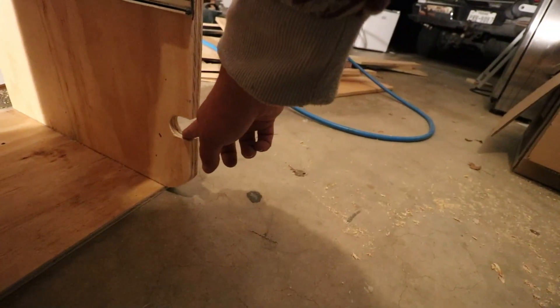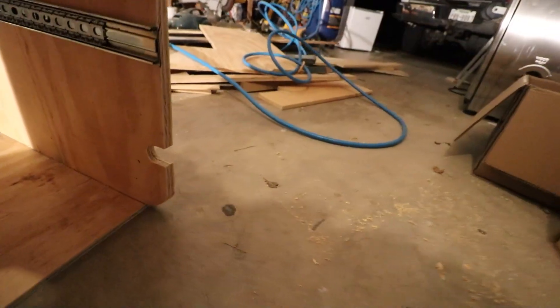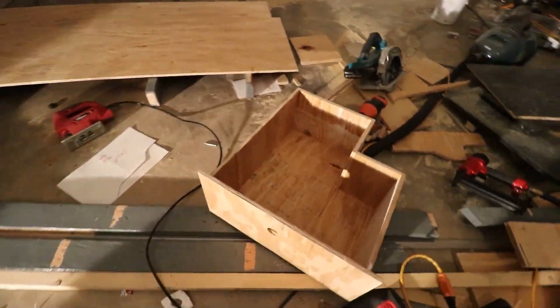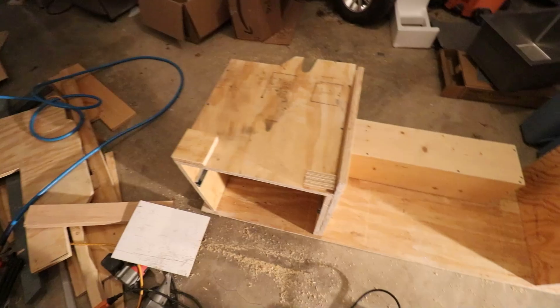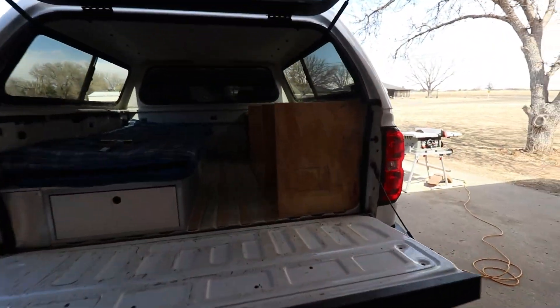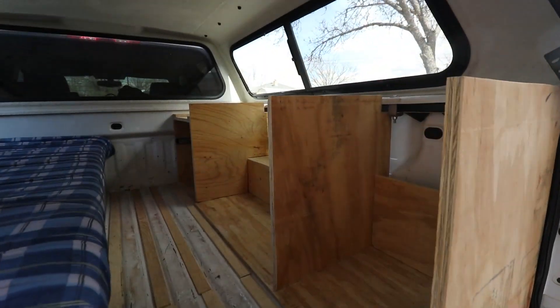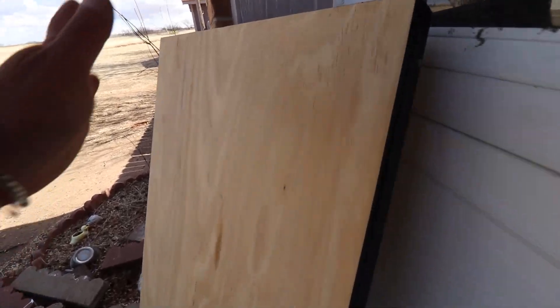I just got the hole cut out back here — that's for the icebox and water pump wire to run through. I also got the holes for the drawers cut out as well, just to open them up. Now we can go ahead and throw this back in the truck. All right, it is the next day — let's go ahead and finish this cabinet area. I've got this piece over here that's going to be the top, so I'm going to cut that down to size.